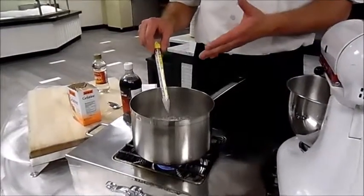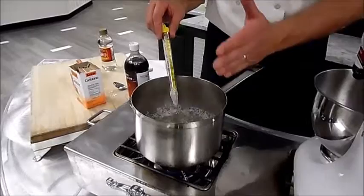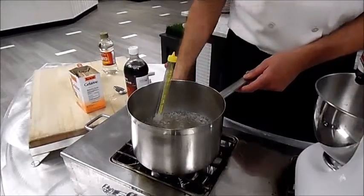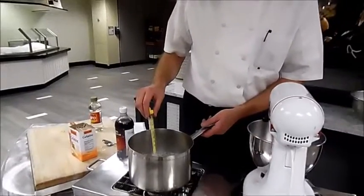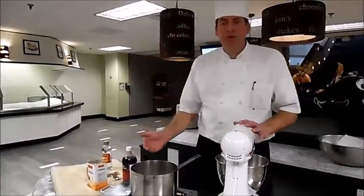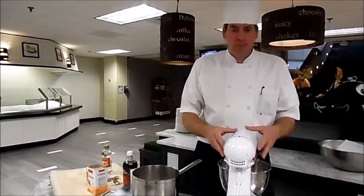Our sugar has started to boil. Do not stir it — if you stir it, you're going to splash sugar on the sides of the pot and it's going to burn and caramelize. With the thermometer in there, it has to reach 238 degrees, which is the average. It's called the softball stage. So it's reached that — it's at 238.